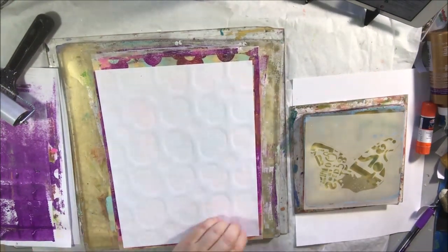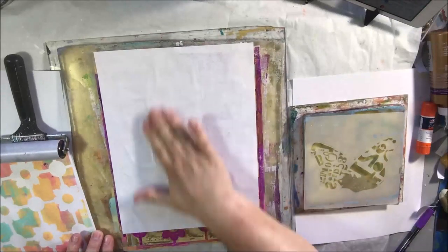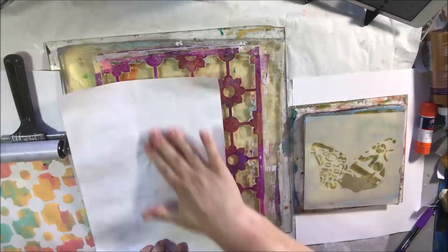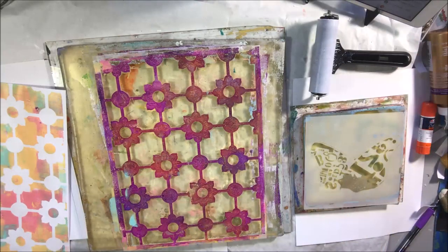This time I put some lighter, more pastel colors down and then picked up everything through the stencil — so now it's the reverse of what you saw before. I have white flowers and grid in between, then I put some darker colors down and you end up with the light and dark situation on the next one. It's just the reverse of what I did the first time.